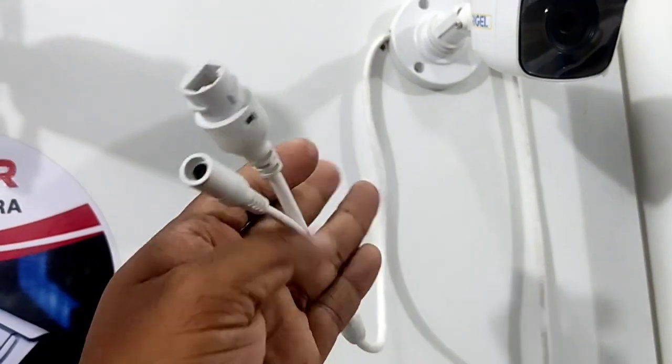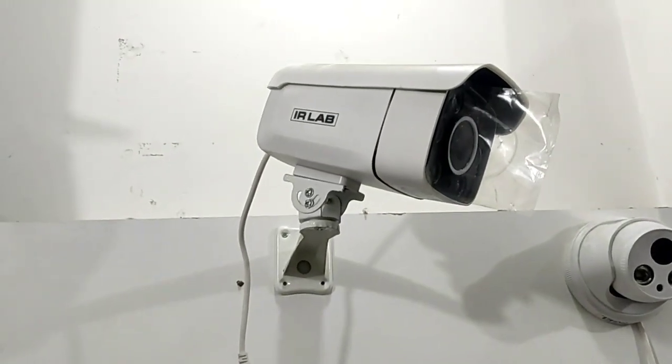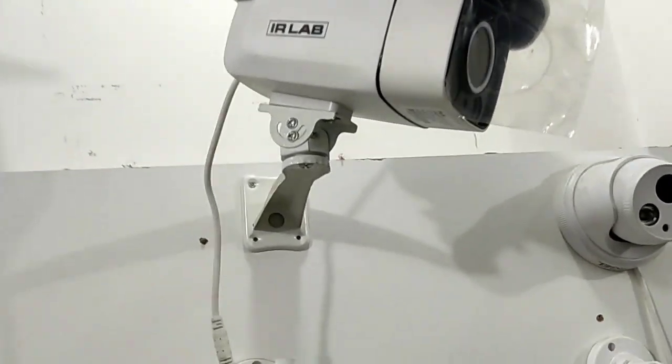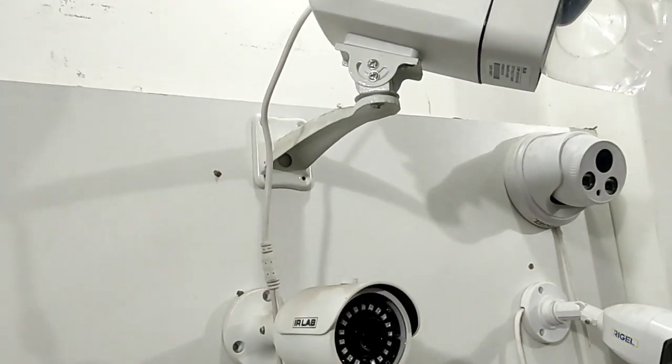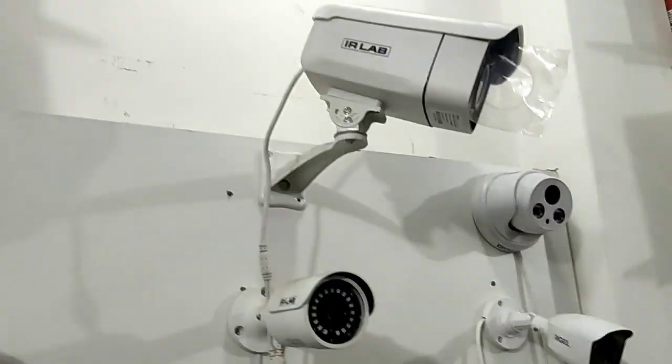This is an IP camera on a network basis. This is a LAN port. This is an HD camera. This is a stand.